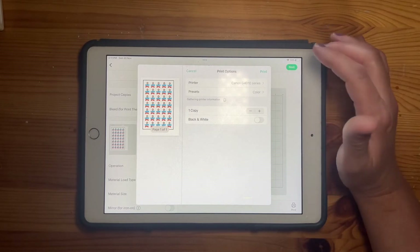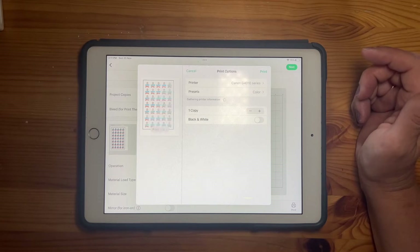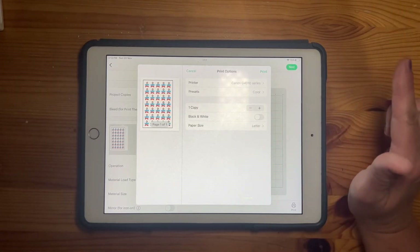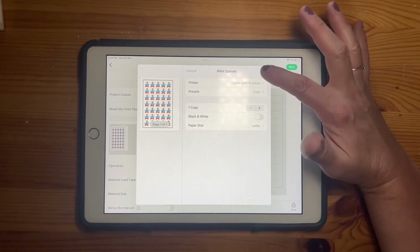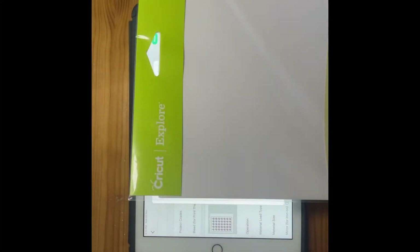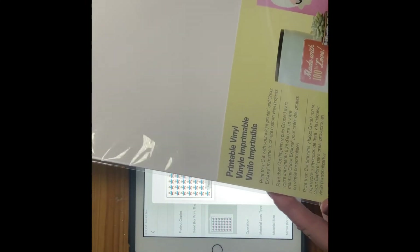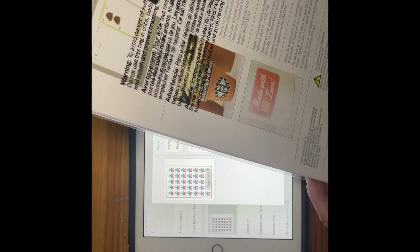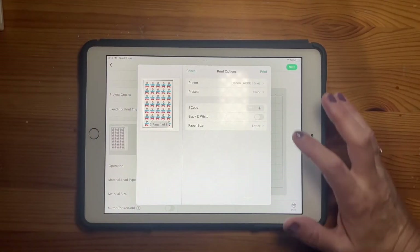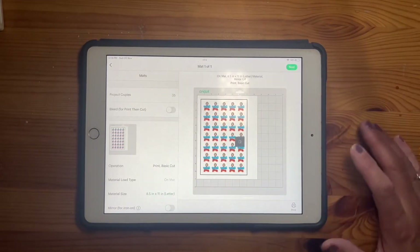It's taking a while — I should have checked that my printer was on. I've got the letter size there and it's basically ready to print. When I press print I haven't actually put the paper in yet. I'm going to grab some of this — this is Cricut Explorer printable vinyl. It's possibly not the cheapest option but I really like the finish. I'm going to put that paper in the printer and try pressing the print option.